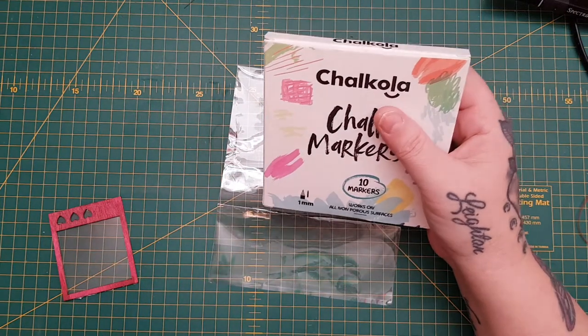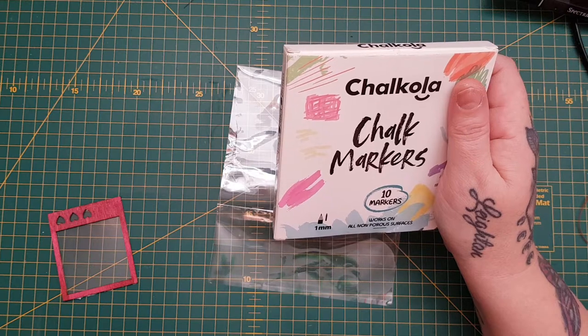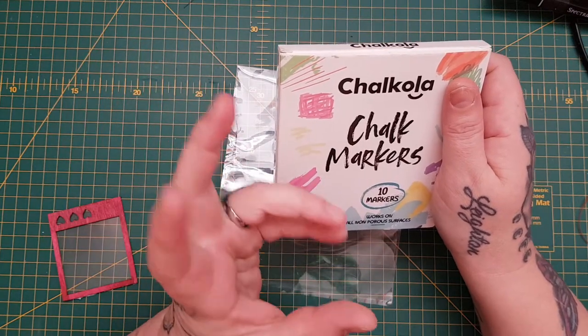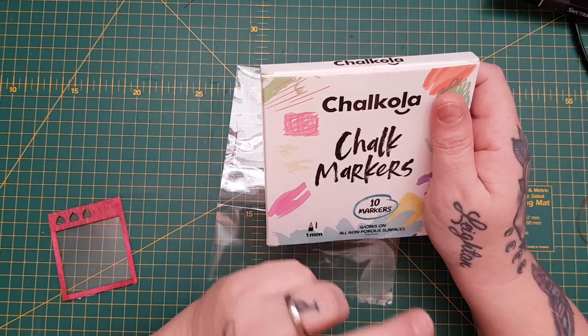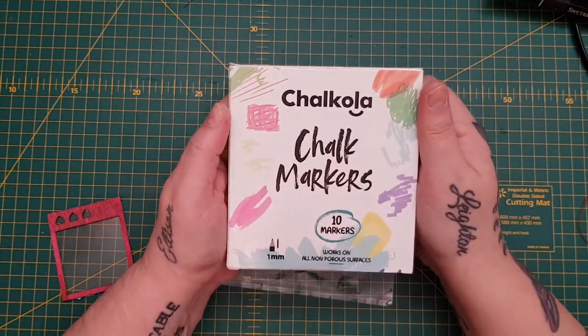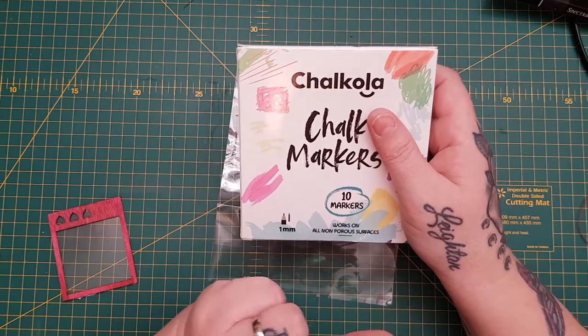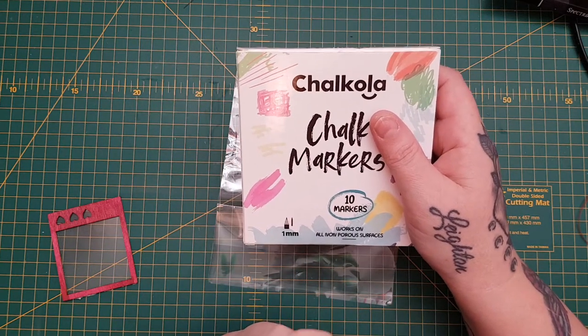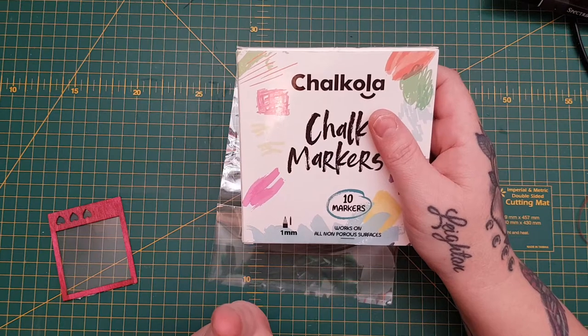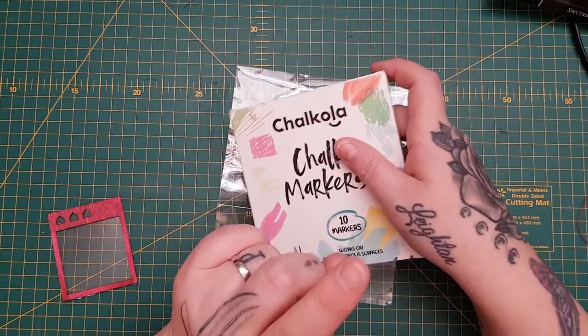I was asked to pick a few products, but I chose these because I knew I would use them. I've had other chalk products before and used them occasionally, but these I thought I would really use. There's no point picking lots of stuff, so I chose these. The good news is I have a 10% discount for you guys — I will link the website down below.